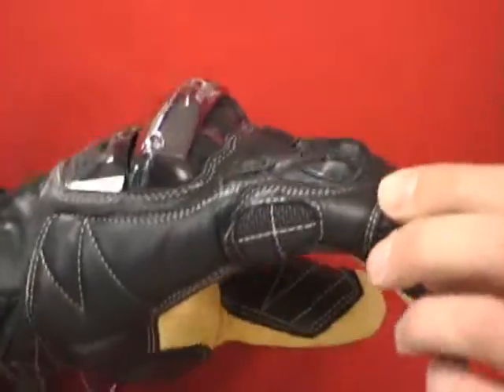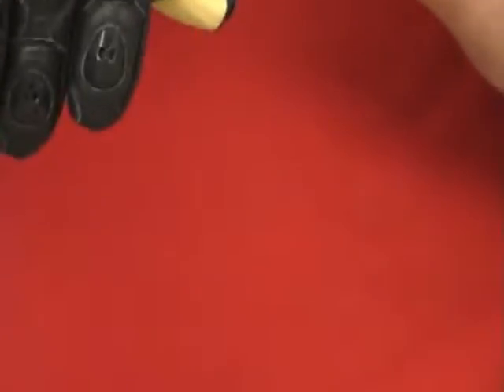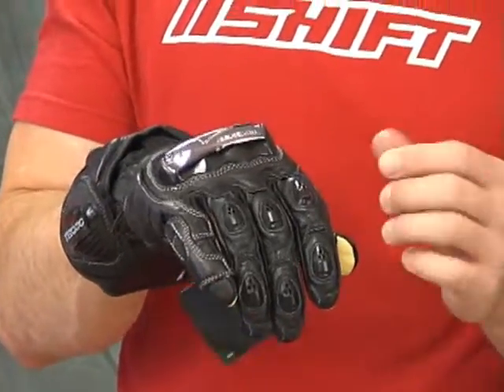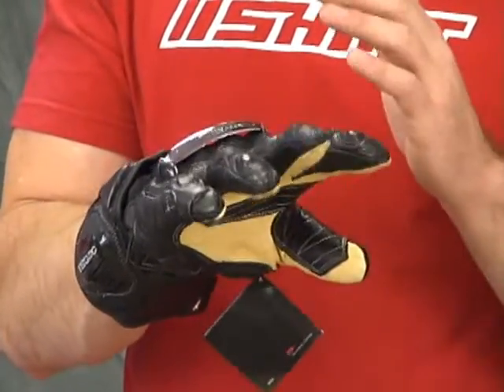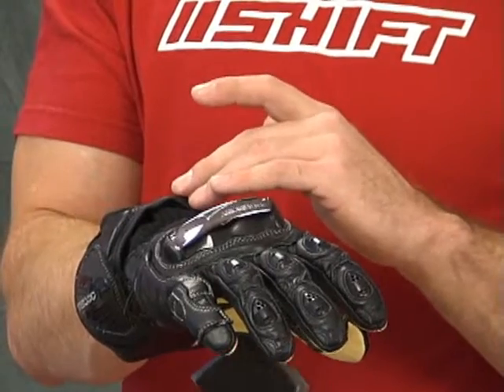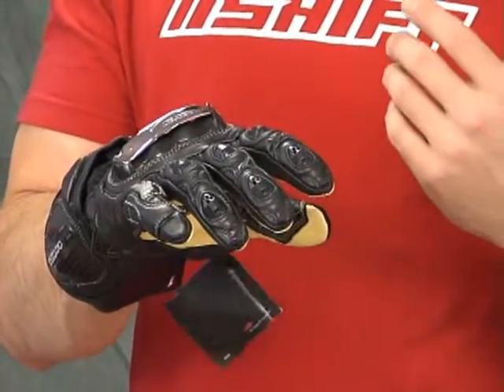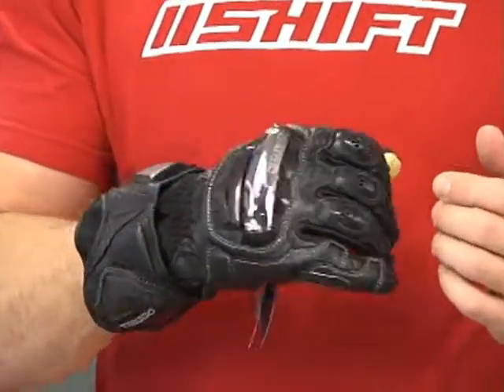We've got some padding. We've got triple overlay. It's really going to work to protect you well. This is their air blade system. These are actually available in a multitude of colors — if you're into the cosmetics and you want to change the look just a little bit, you can get different color air blades. This also moves a bunch of air into the glove. These will really keep your hands cool.